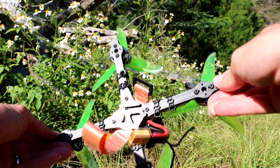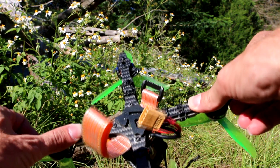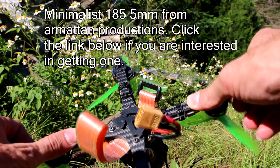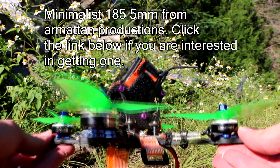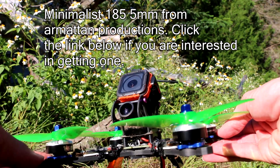Still loving this little thing. I've crashed it good and this base plate has held up really well. I'm going to order another one just to have on hand because I don't want to be without my little baby Helix very long if I break it — which I will break it.